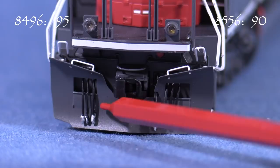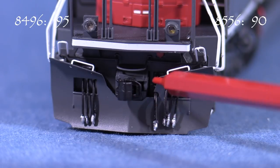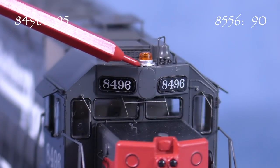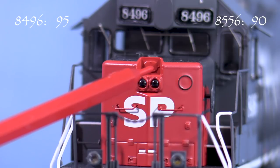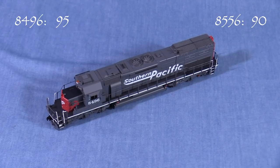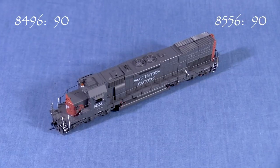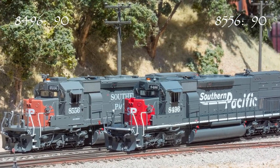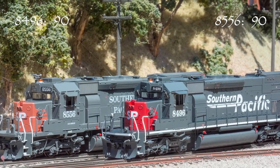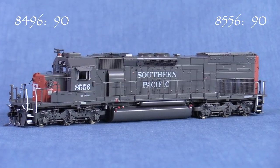I did find a few other minor discrepancies. The plow on 8496 is close but not quite correct — the real 8496 had a larger and more squared-off cutout around the coupler. On the cab roof, the beacon on the real engine was mounted with longer legs that raised it up noticeably above the roof level, but the beacon on the model is nearly flush with the roof. The cover plate in the emergency light location looks a little too small. The beacon would be the hardest to correct, so I'm taking 5 points from 8496. The model of 8556 has a beacon, but I found a photo from 1995 showing the locomotive with ditch lights but no beacon. Since I can't say definitively that a beacon was never on the real locomotive at the same time as the ditch lights, I'm giving 8556 the benefit of the doubt.